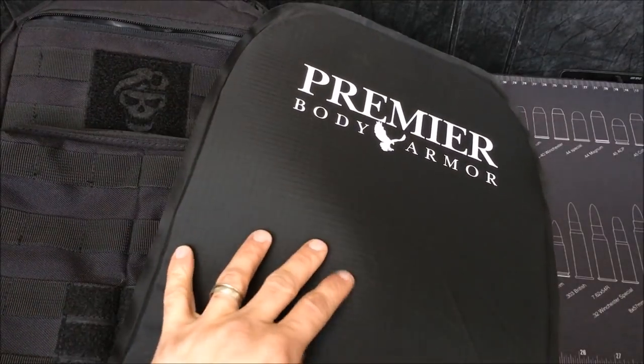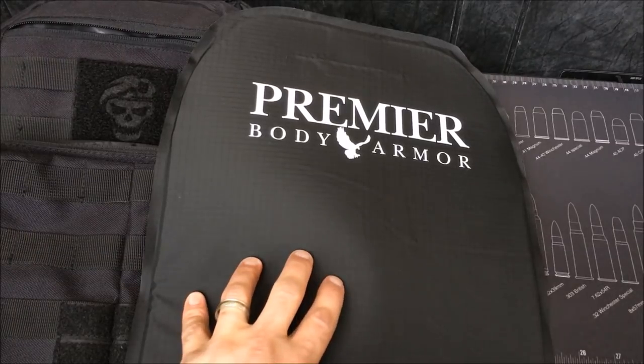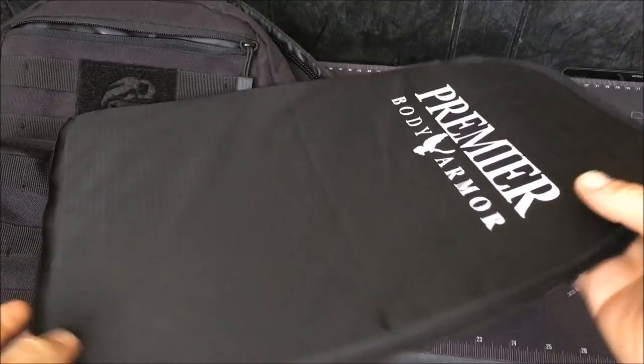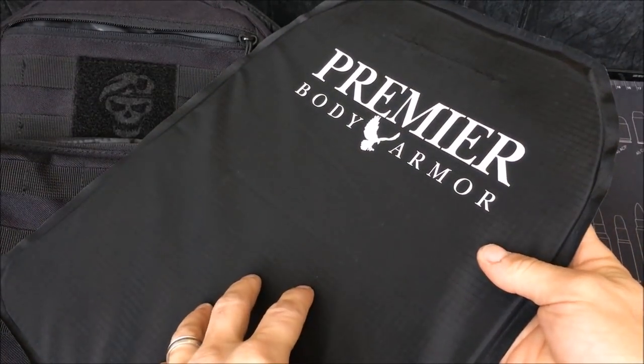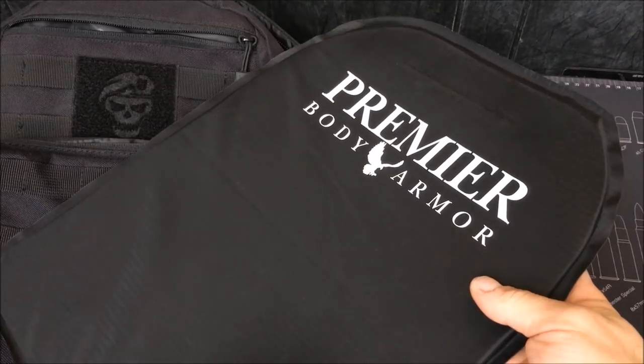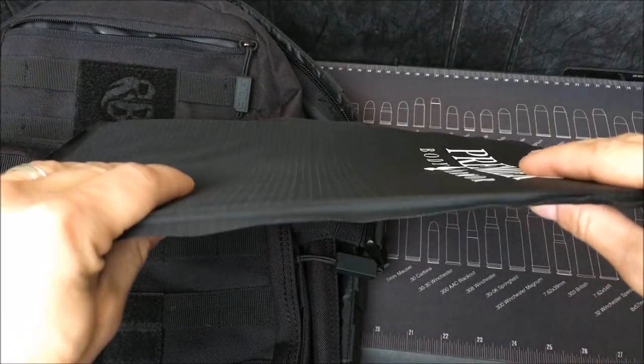Now this won't really protect you from rifles, but most of your threats — carjackings and close-up personal shootings — are done with handguns. Premier Body Armor uses the same armor in this as they do in their bulletproof vests that a lot of law enforcement units actually use, so you know you're getting quality materials that are really going to work.